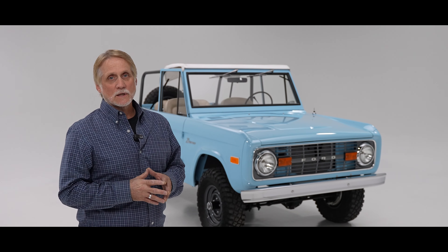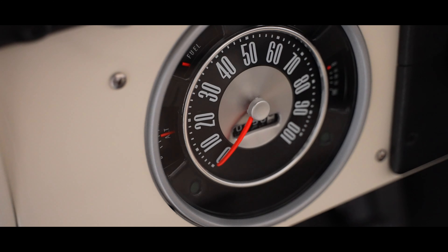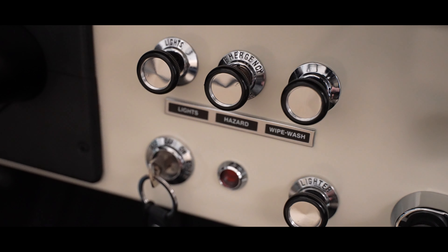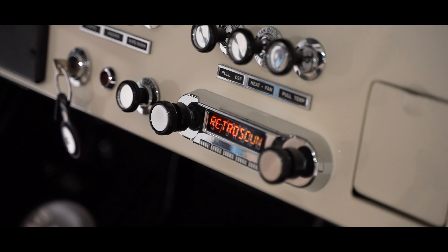When it comes to wiring, we redid all the wiring — we used Painless wiring as our starting point. We put in one of Dakota's beautiful gauge clusters for the Broncos. All the switches on the dash were also replaced. We've got a nice Retrosound radio in it, with hands-free Bluetooth for fun summer driving.